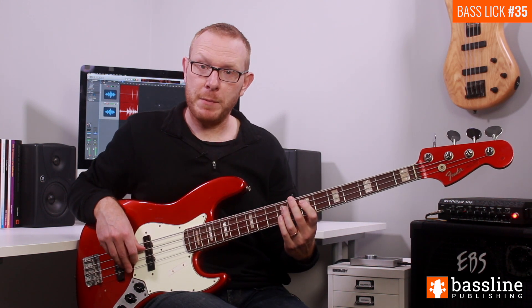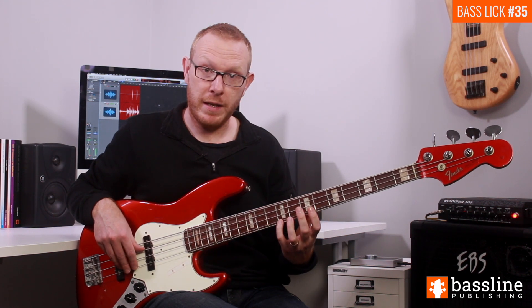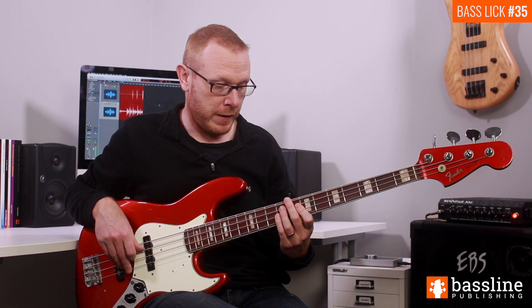We're going to follow that slide by playing a motif on the upper three strings. We're going to play an E octave at the ninth fret of the G string, the D at the seventh fret, and then the B at the ninth fret of the D string. You're going to play each of those three notes staccato.